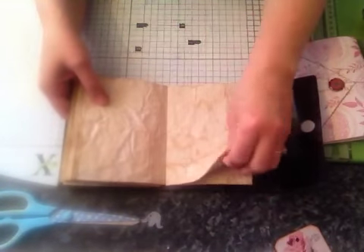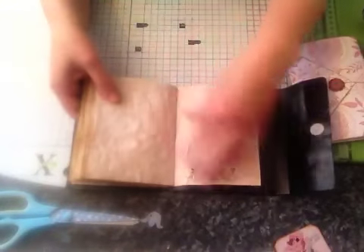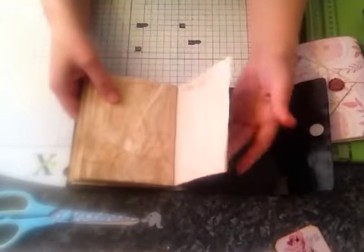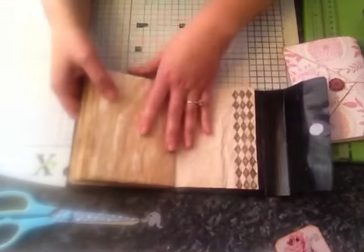So that's my little journal — simples! It's all quick and easy. In total, including tea dyeing the paper and drying it, it probably only took me about an hour-ish.